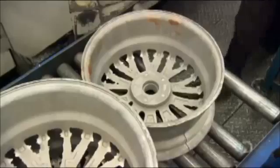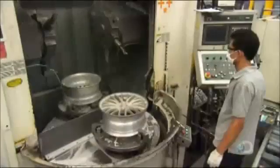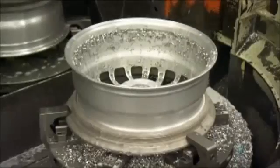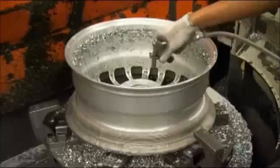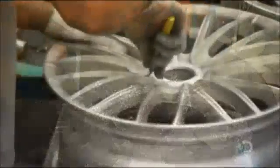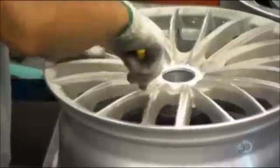The wheel doesn't come out of the mold in perfect condition. The edges are rough due to some excess metal that has to be trimmed off. So they mount the wheel on a computer-guided lathe, which precision machines the sides, refining them to within 0.05 millimeters of the measurements specified in the technical drawings. As for the more intricate face of the wheel, a worker manually trims the edges with a blade.